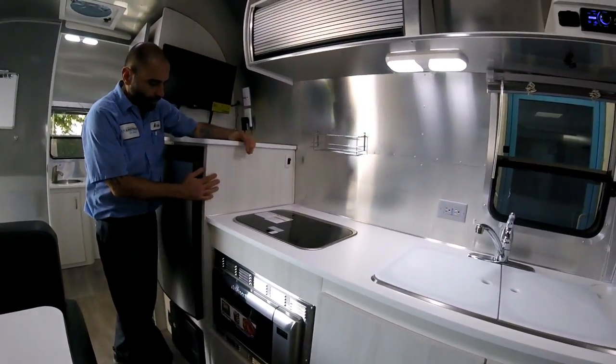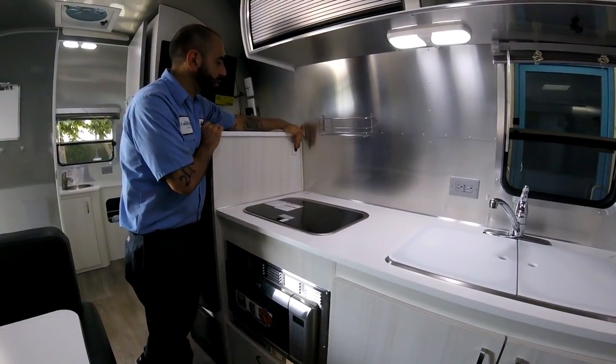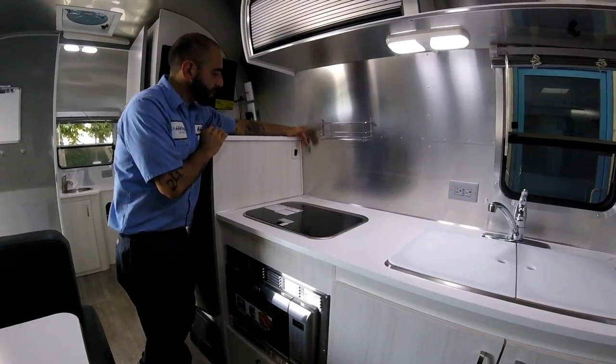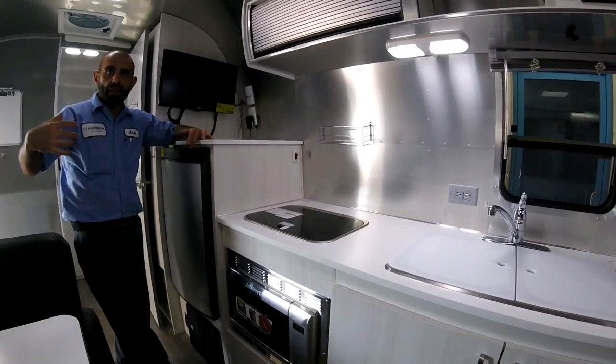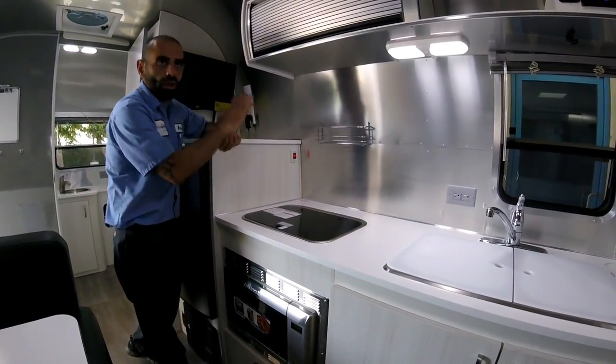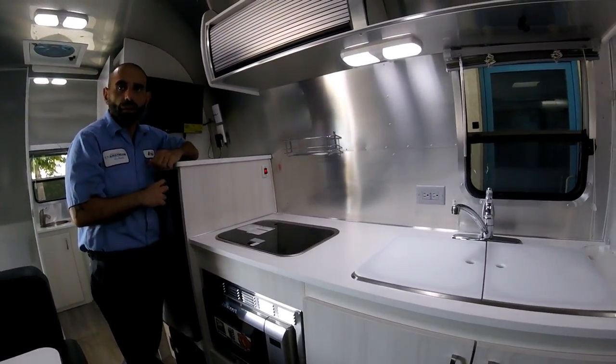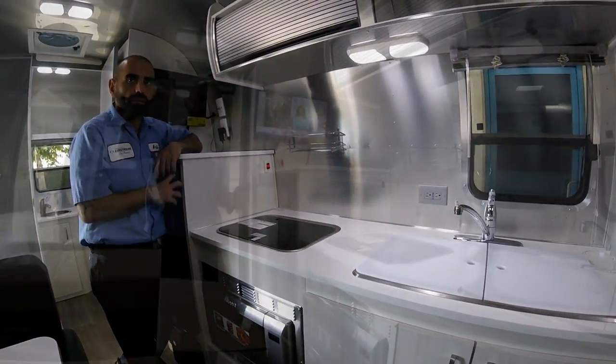This switch is for the refrigerator fan. You want to turn that on, especially on a hot day, because all the heat from the refrigerator comes inside otherwise. Having the fan on just blows all that heat out through the panels. It's okay to just leave it on during operation.